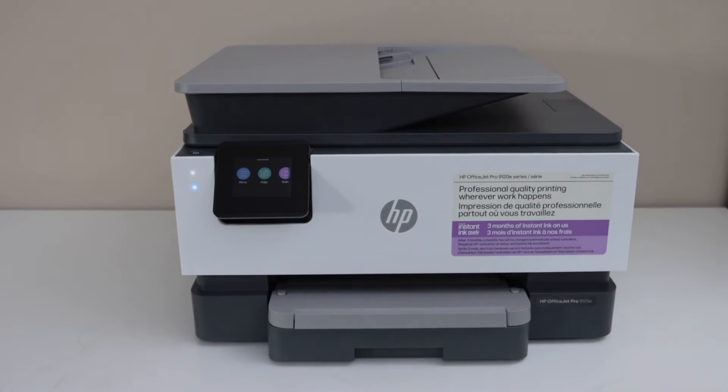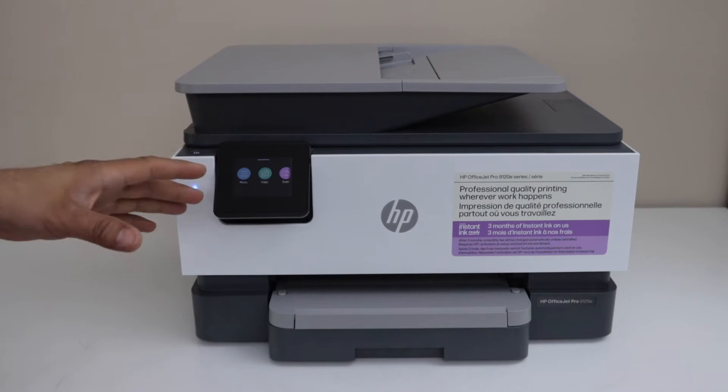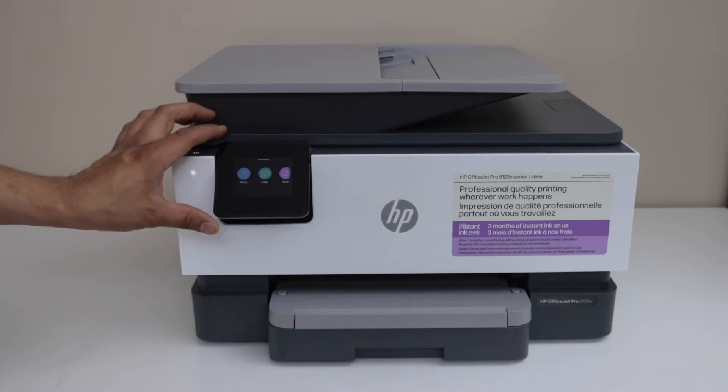In this video, I am going to show you how to connect your HP OfficeJet Pro 9125 e-printer with your home or office wireless network using the control panel.